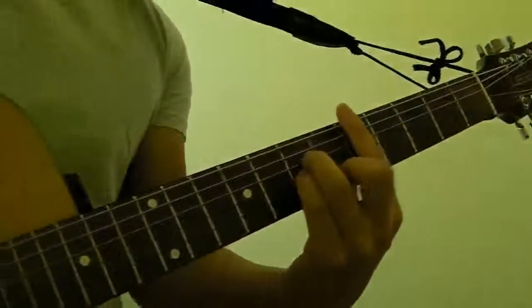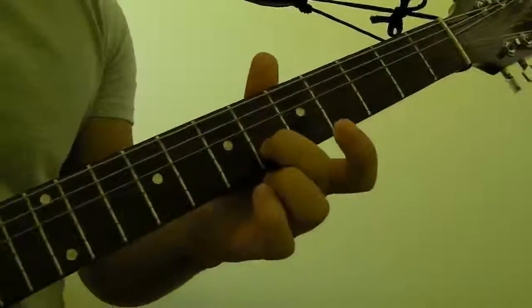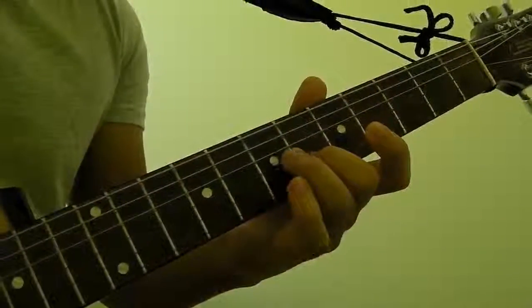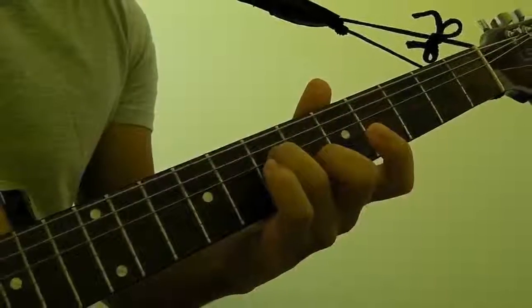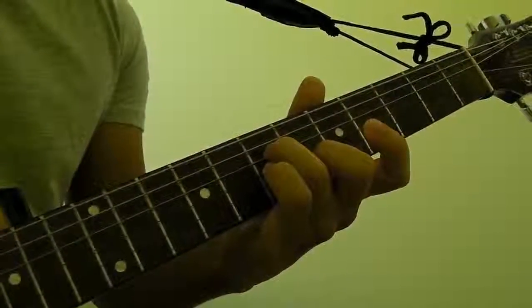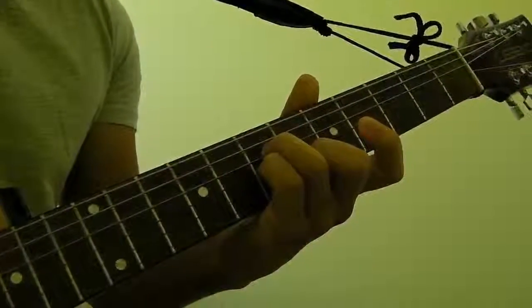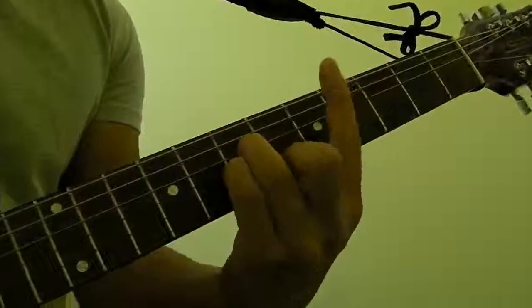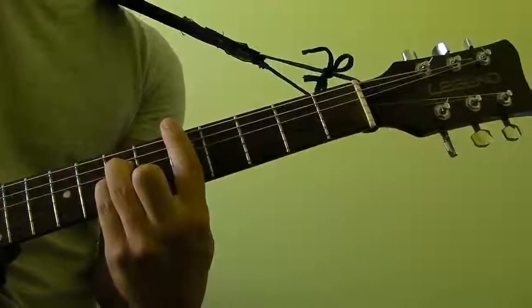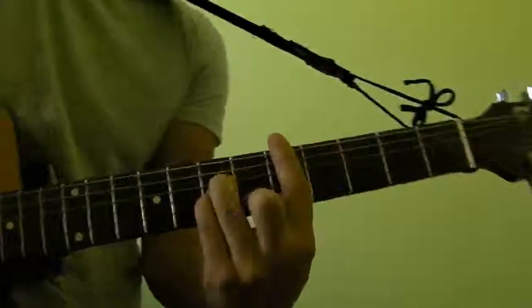In order to play D minor as a bar chord, what you need to do is take your middle finger and put it on the second string of the sixth fret. Take your ring finger and put it on the fourth string of the seventh fret. Get your pinky finger and put it on the third string of the seventh fret. And take your index finger and bar the entire fifth fret, so you're pressing down on all the strings.